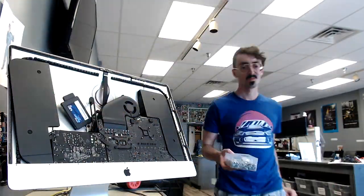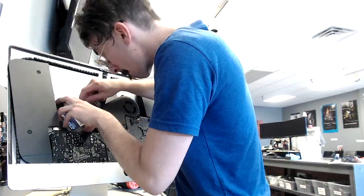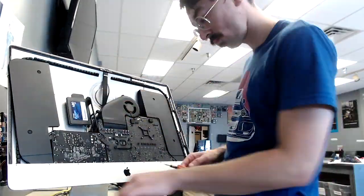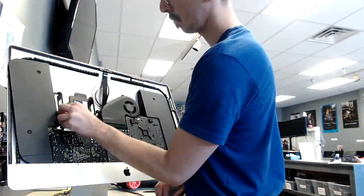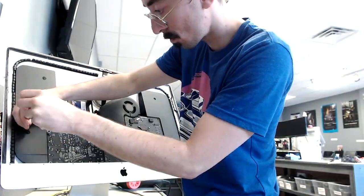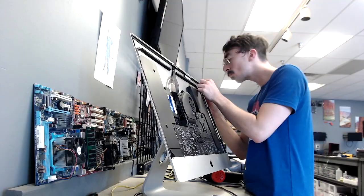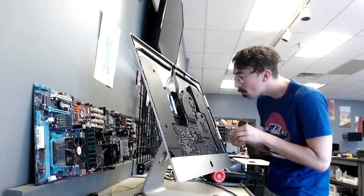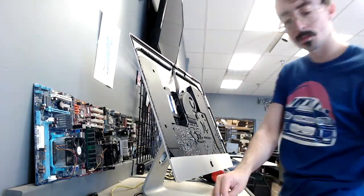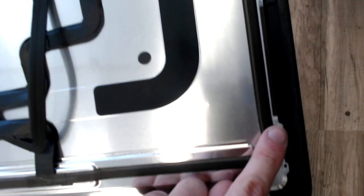Ideally, you should have a bracket that converts the 2.5-inch to a 3.5-inch, but in my case I just had one screw, which seems to hold it pretty good. Just one screw and that'll stay nice and tight. Make sure to clean up the adhesive along the outer perimeters of the iMac frame as well as around the display so we can put some fresh adhesive on it.